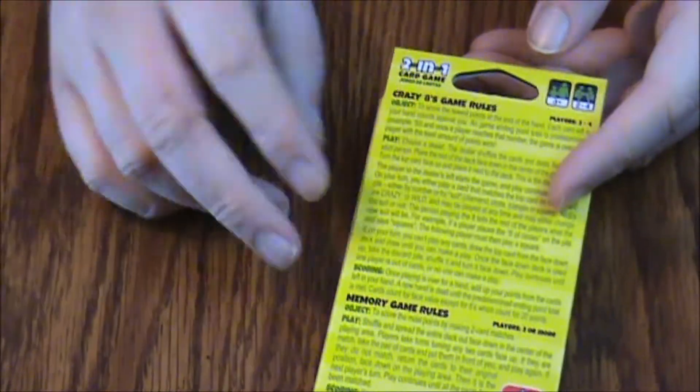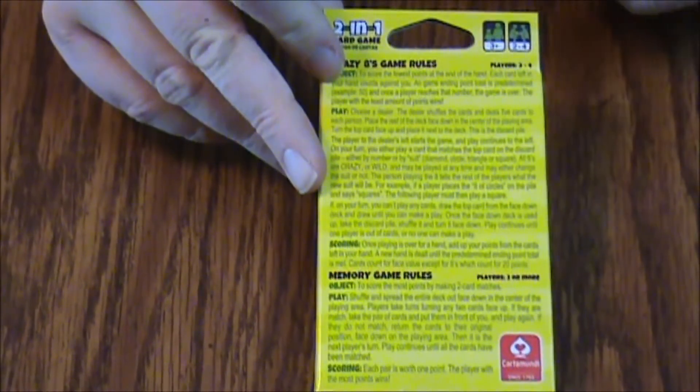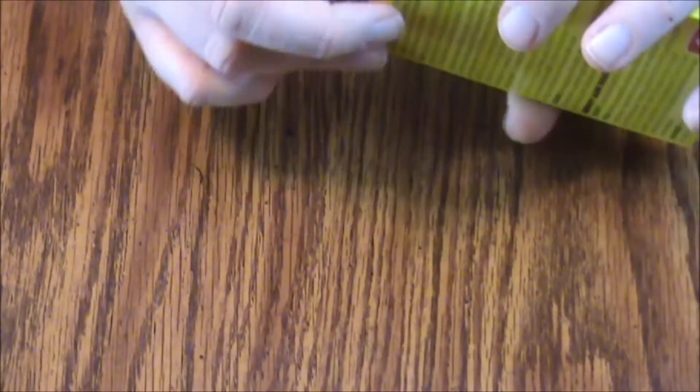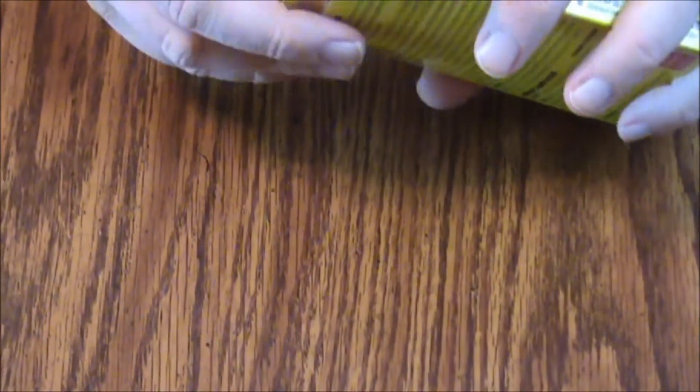It's got the information on the back on how to play — pretty straightforward. If you've never played Crazy Eights, here's your chance to learn. I found this at a grocery store somewhere.